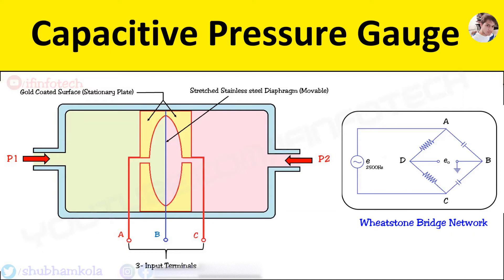In this video, we are going to see the working of a capacitor type pressure gauge. Here is the diagram which consists of two glass disks in spherical form, and are coated with gold to form two fixed plates of different capacitors.